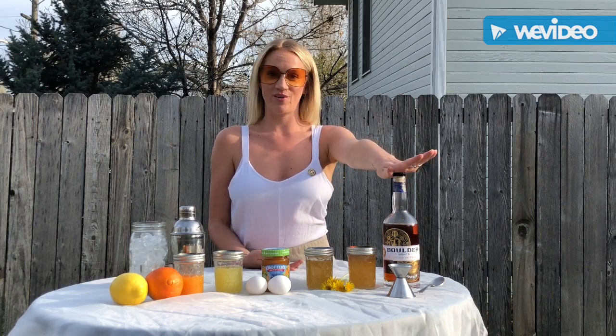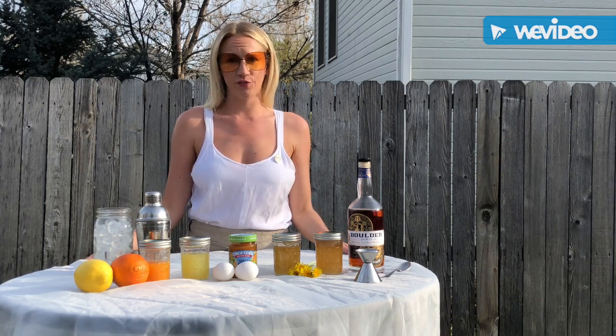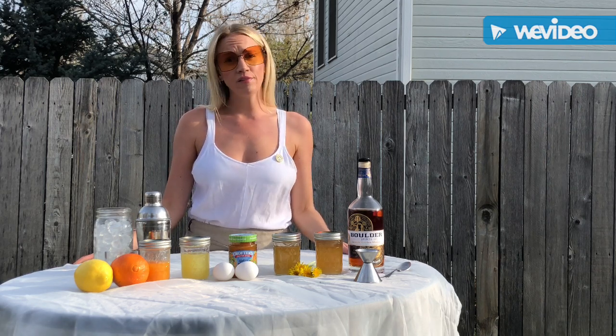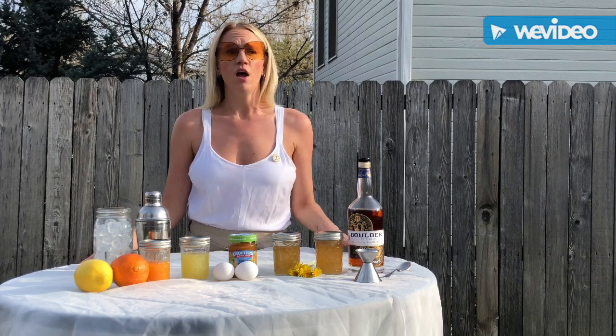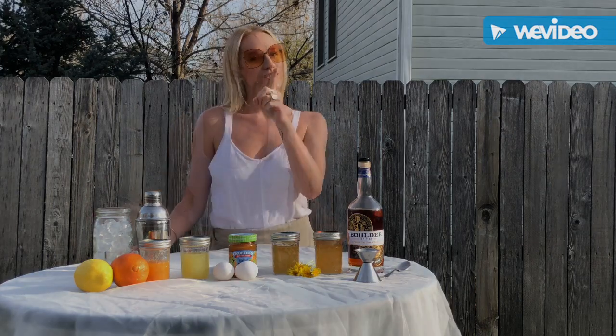Hi friends, I'm Hillary and today I'm going to show you how to make a cocktail that I've created using Boulder Spirits Bottled in Bond Straight Bourbon Whiskey. Hospitality is my greatest passion and since I haven't been able to take care of my teammates and guests in the last few weeks during quarantine, I've really been focusing on taking care of myself, highlighting my mental and physical health, which is why I've chosen each specific ingredient.